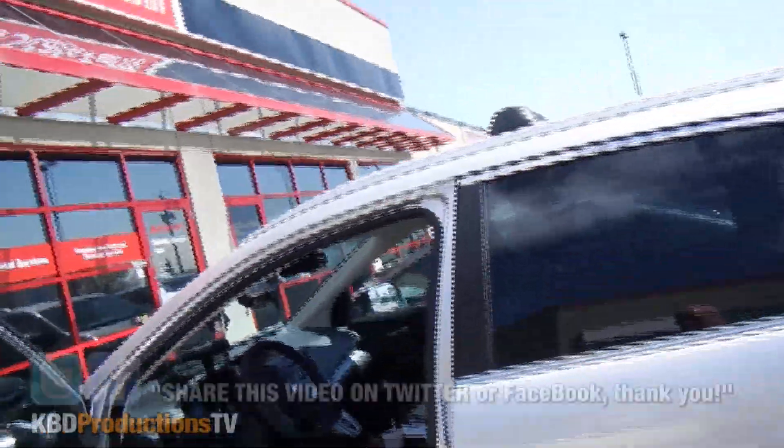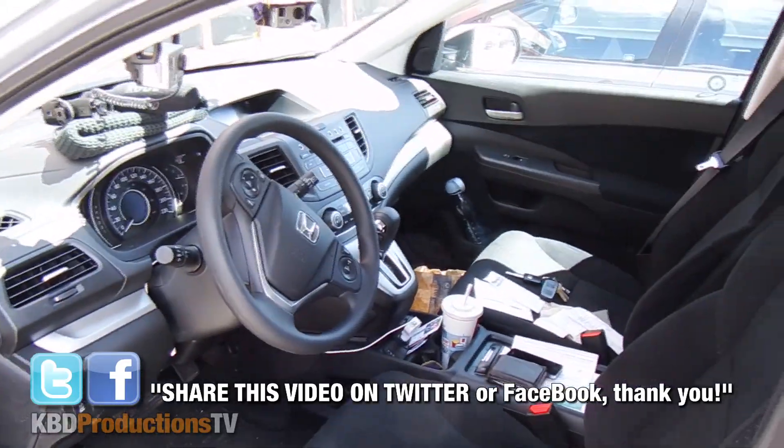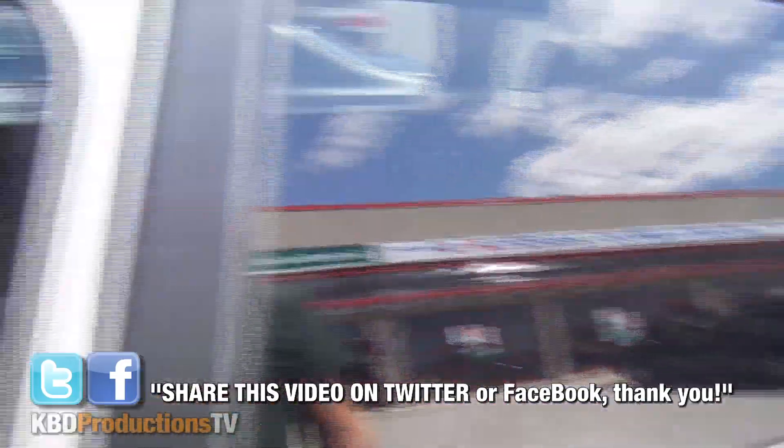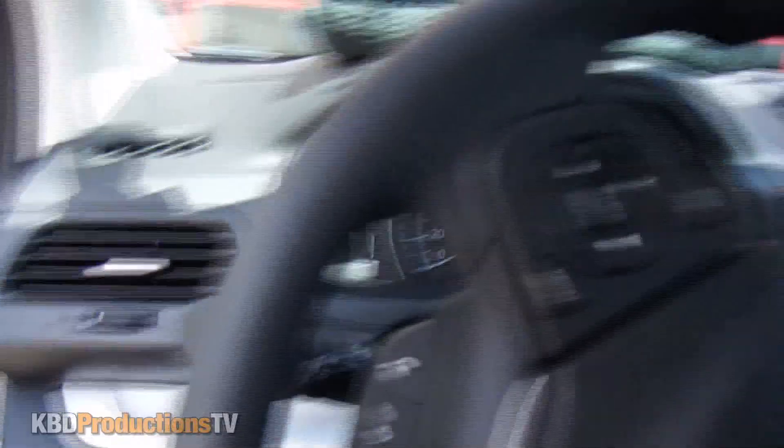I just finished doing the McDonald's Mc1035 review and as you can see today we are using the Honda CR-V. Let's take you inside real quick.